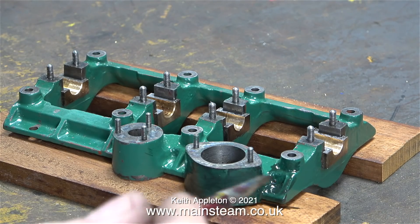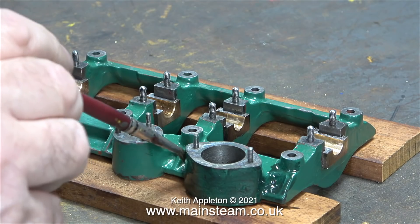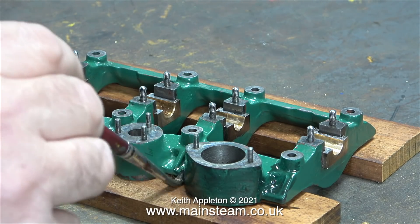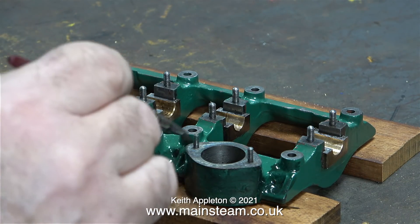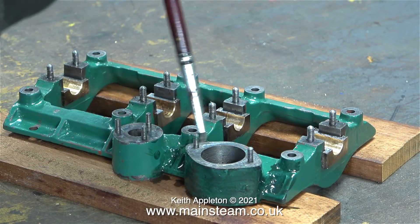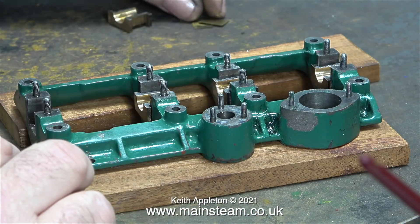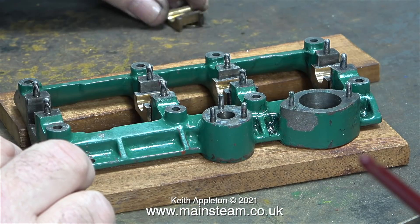Time to take the sole plate complete with the lower half of the bearings up into the workshop. Here, with a small brush and some Halfords dark green hammerite-type paint, I'm painting the sole plate to see if it attacks the paint underneath. It doesn't seem to, but the first coat of paint on this particular part isn't very good.